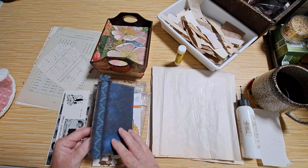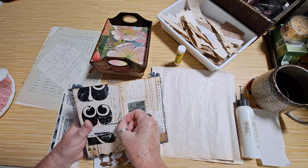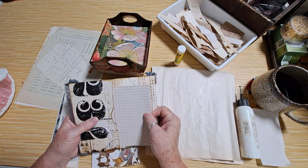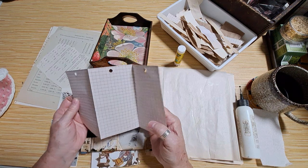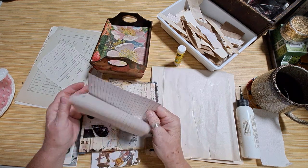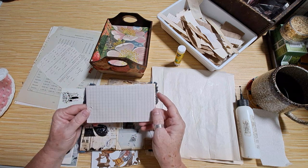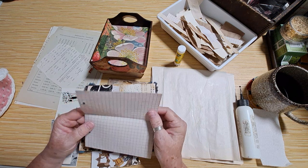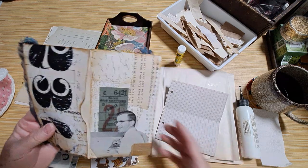Today I thought I would work on the ephemera. Inside each pocket I've placed a little something for us to decorate. I'm not going to spend a lot of time decorating this because I feel like it's going to be one of those fun little things to either tuck inside a journal, attach to a journal, or maybe put in someone's stocking. It's going to have a lot of writing areas.